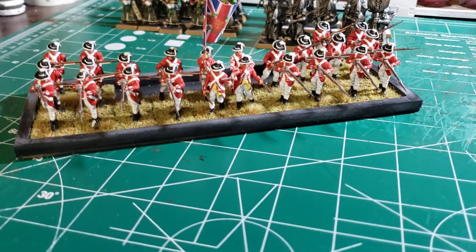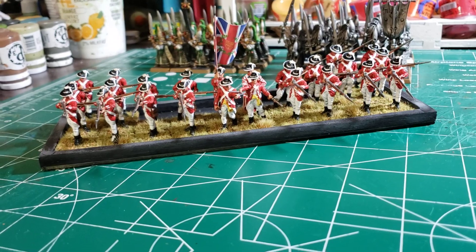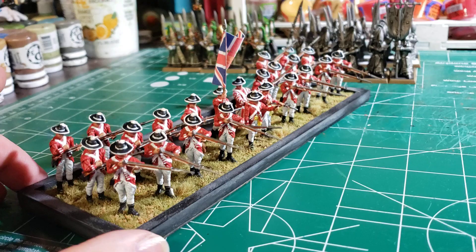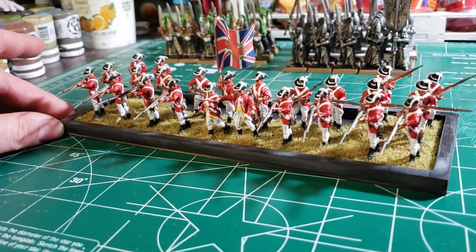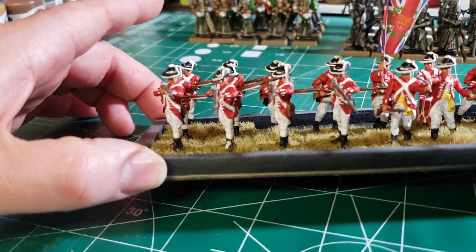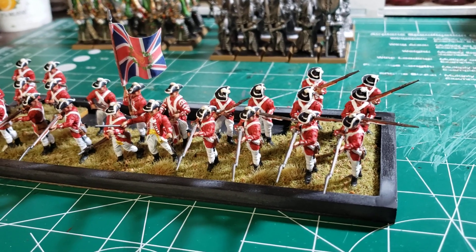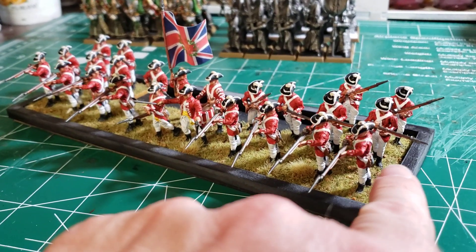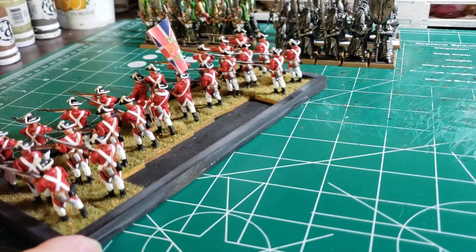This is everything I've done so far. This is my 33rd Foot Light Bobs — foot regiment light bobs. These are the light infantry that go out and skirmish in front of my regiment. They're the flankers, so they're all done up nice and neat. That gives me basically one regiment or one unit done — I think there's 30 in that unit — a little regular line infantry and these are the light infantry.